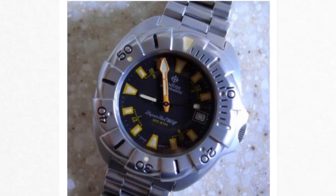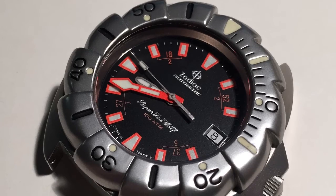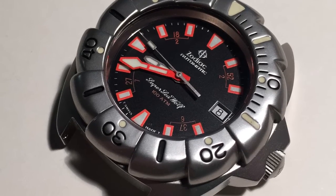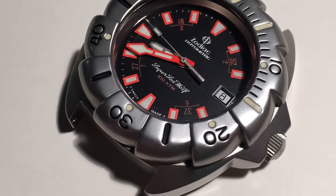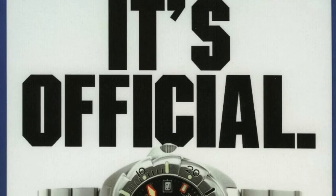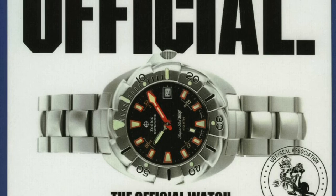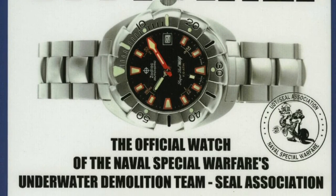At that point, it was bought out by Jinnender International. The good news was that they continued to make the same Super Seawolf, now with a beefier bracelet and fluorescent dial and hand highlights. One point worth bringing up is the common misconception that this watch was used by the Navy SEALs. While the original Seawolf was popular with military personnel, especially during the Vietnam War, there is no evidence that this new version was as well.